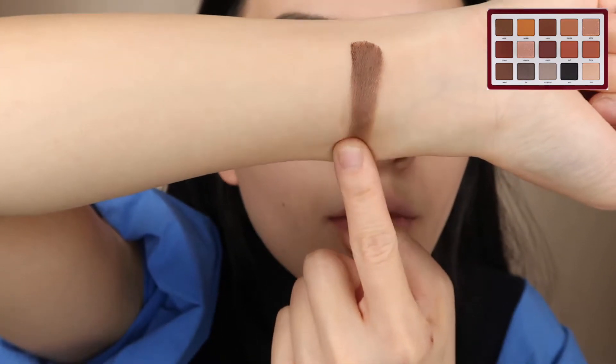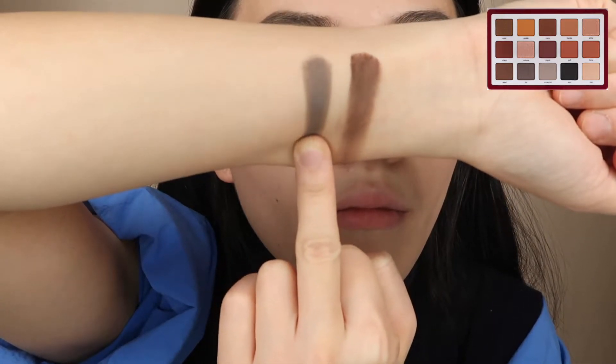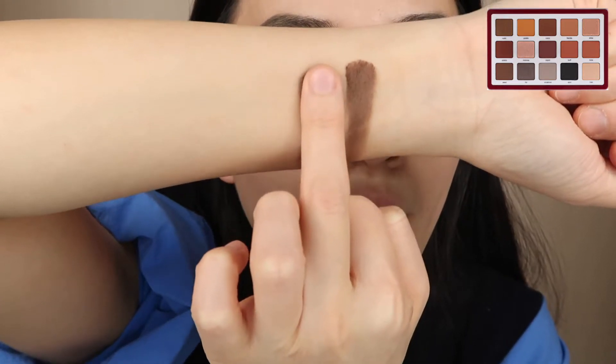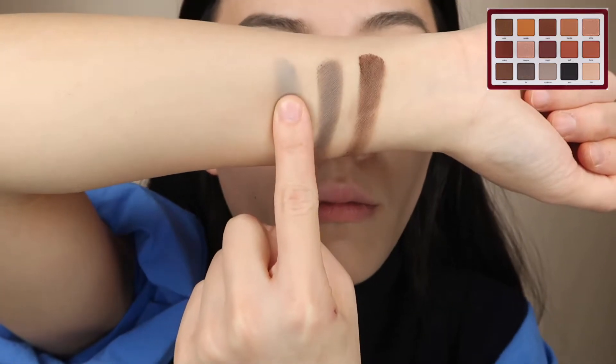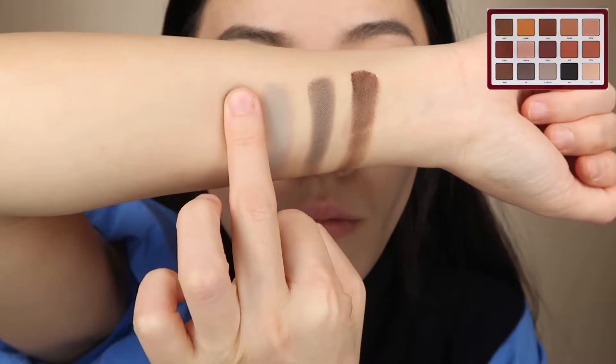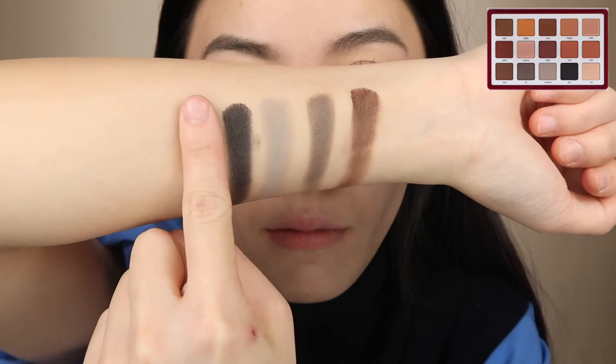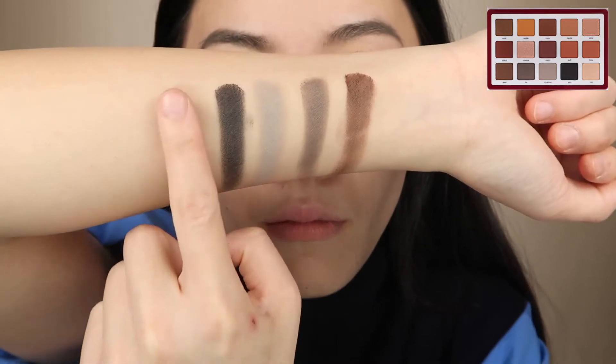The final row of colors: Seed is a dark chocolate creamy matte. Tor is a cream-to-powder formula — a dark gray-brown. Sculpture is a creamy matte light gray. Spot is a dark black cream-to-powder formula. Tusk is a creamy matte light beige.